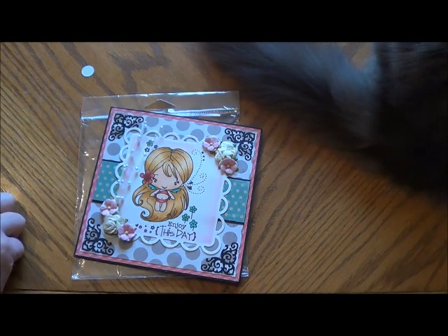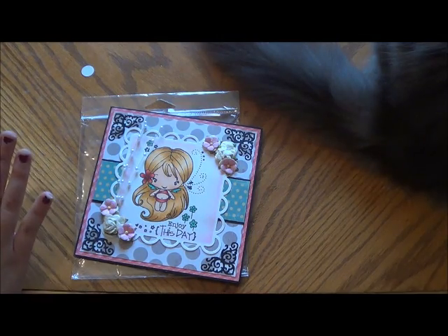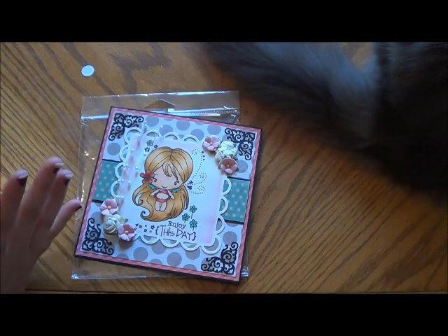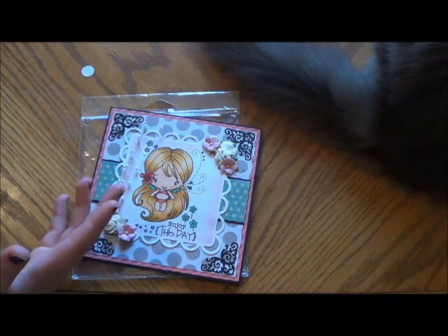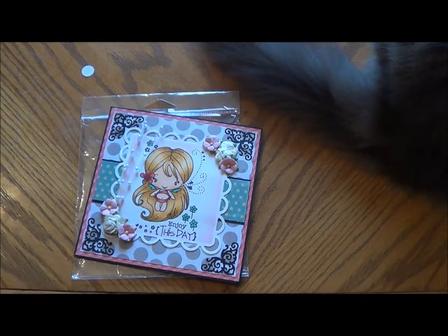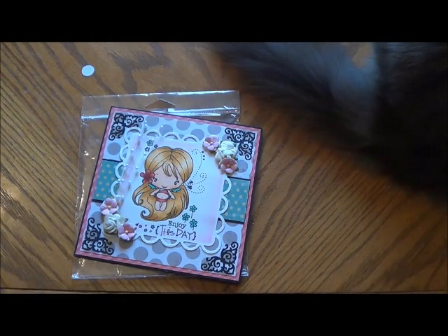I live right across the street from the post office. So she decided to send me a little thank you gift slash congratulations on your wedding kind of deal. She always pays me back for shipping. I wanted to show you what she sent me because she was so super sweet and I love everything that she sent and I can't wait to use it.